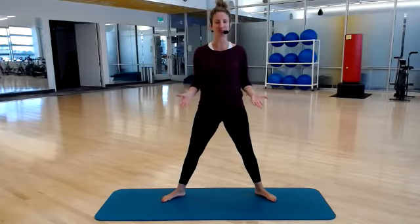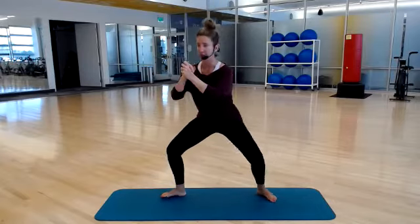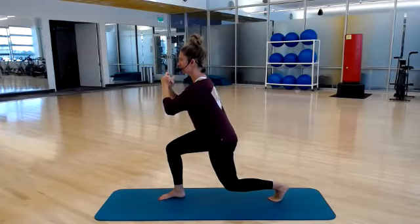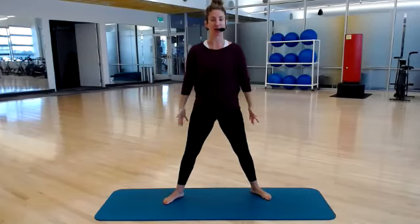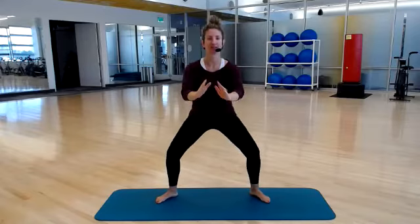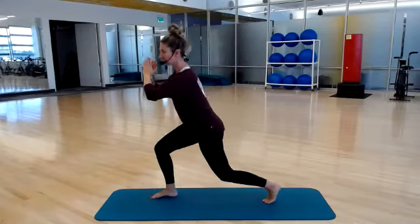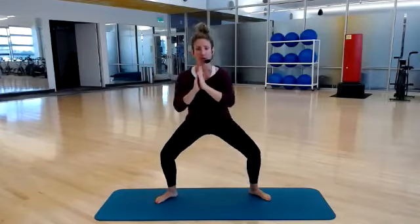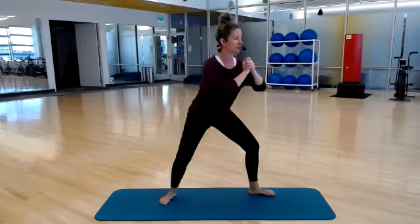Start into a nice wide stance, laterally turned out, and come down into your squat. Hold it here. You're going to twist and rotate into a lunge, then center, and then stand it back up. We're going to do the other side — down, lunge, center, and stand. Keep it going, rotating through our hips. Go as low as what you're comfortable with, what feels best for your body.